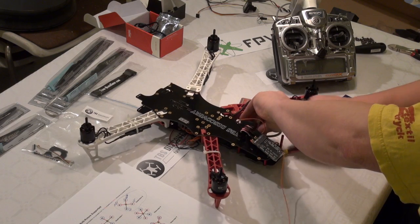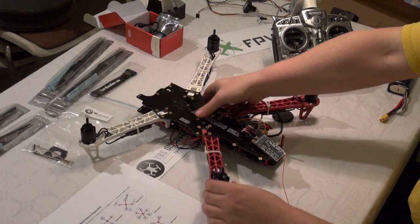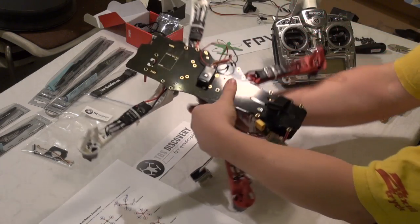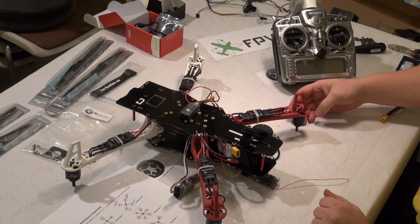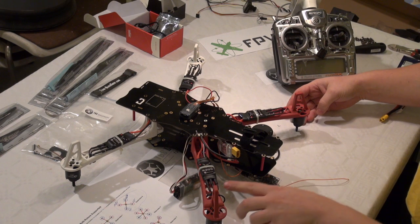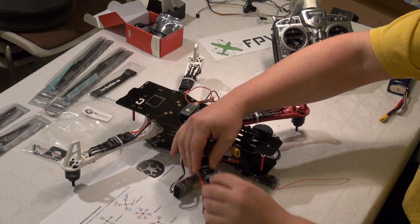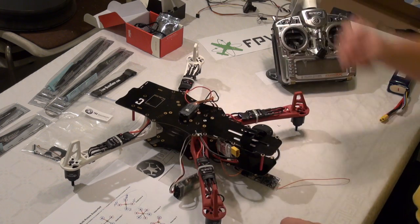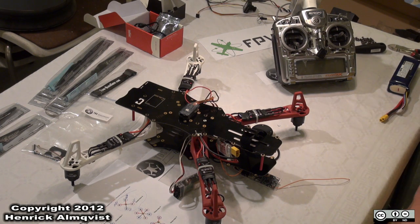Just to show in more detail how to change the rotation of the engine: flip it over like that, unplug two cables from the motor, swap their places, and you're done.